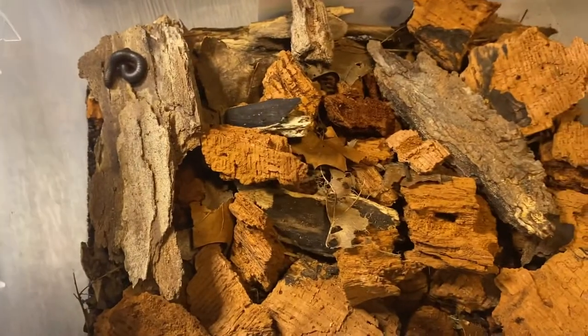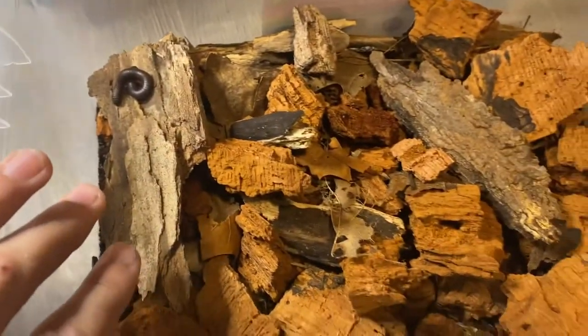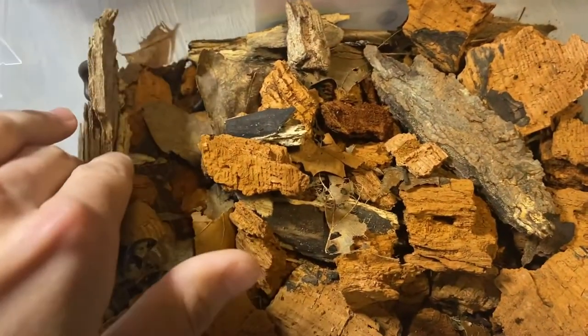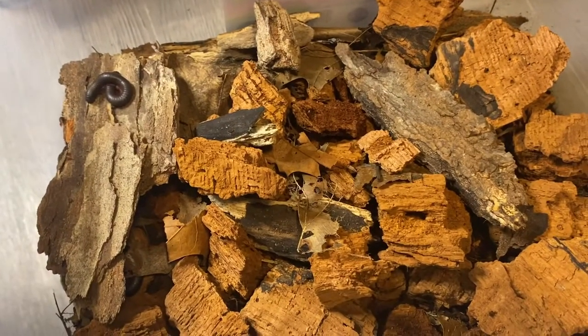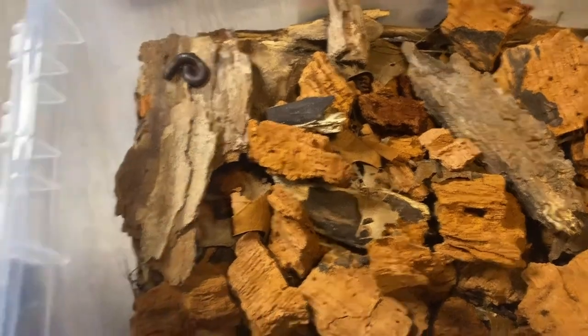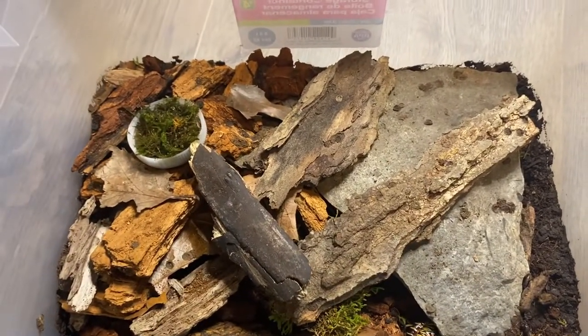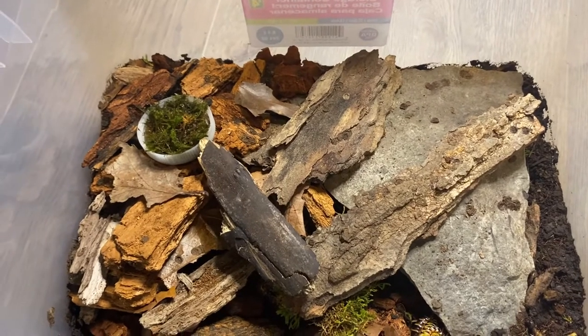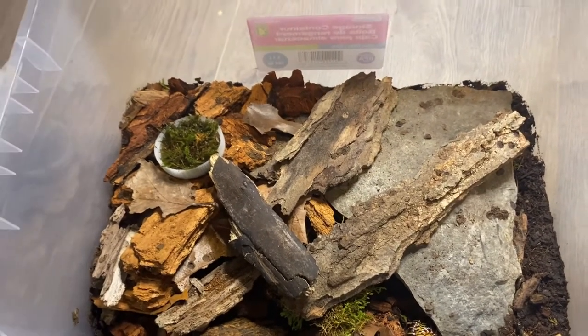That's pretty much it. These are really awesome. If you have any questions, comment below or you can message me on Instagram. These millipedes are for sale — I do have lots of captive bred ones in here that will be for sale, and I can ship all throughout Canada. If you haven't already, please subscribe and stay tuned for more videos. Have yourselves a nice day.